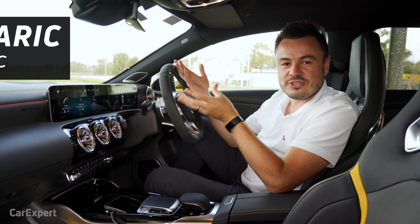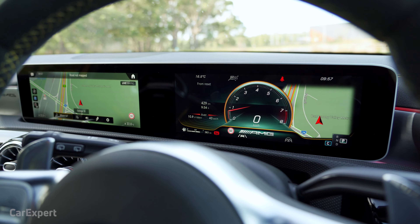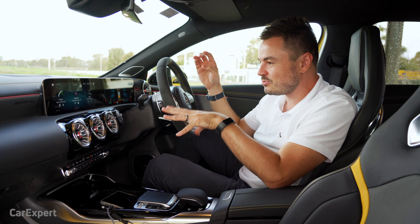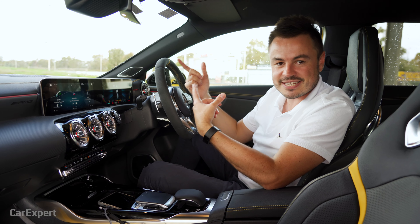G'day, I'm Paul. Today I'm going to walk you through the all-new Mercedes-Benz User Experience, MBUX. First debuted in the new A-Class, and I'm going to give you a detailed review of it with a couple of the functions that are specific to the new A45S.